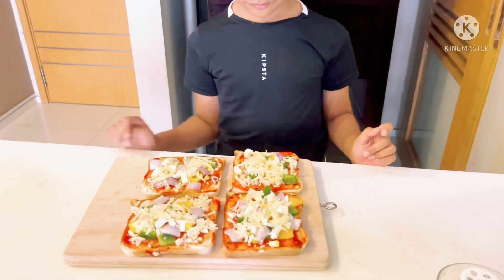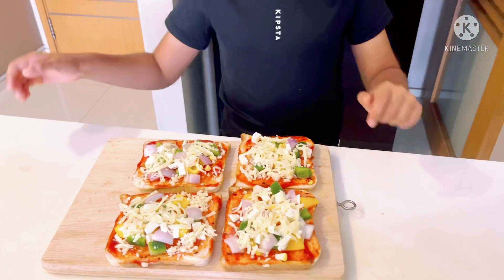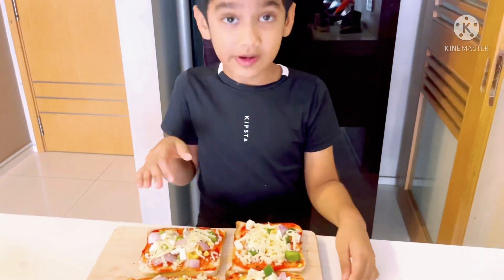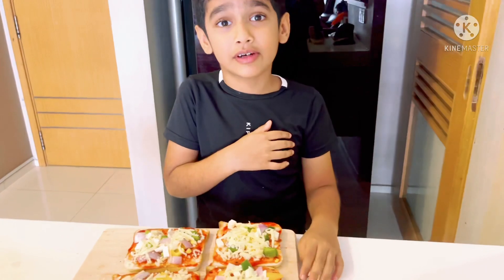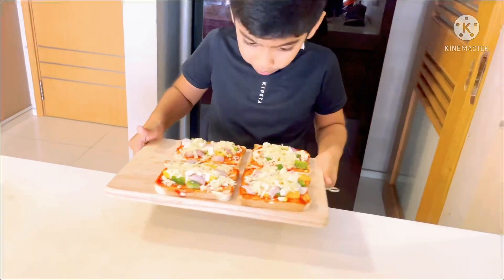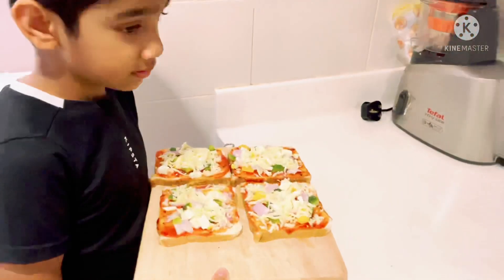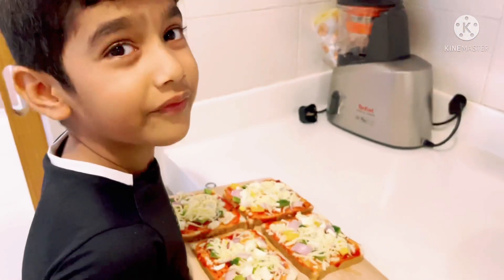Guys, some more pizza is ready, I am going to fry it. If I drop it, then what will happen? Amma, can I do it? When I come, I will fry it for my family.